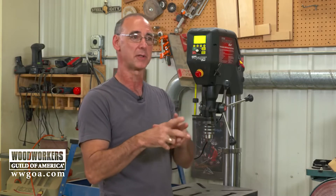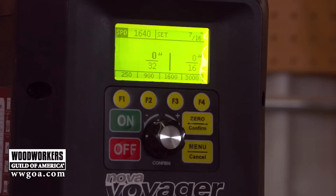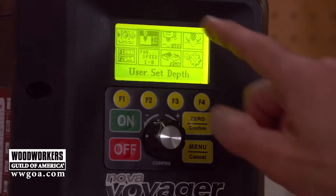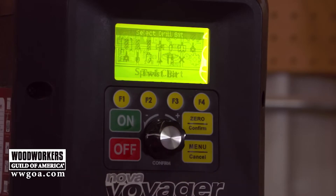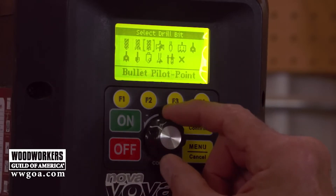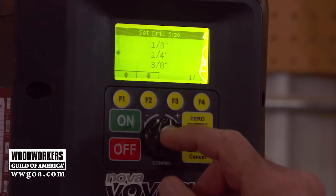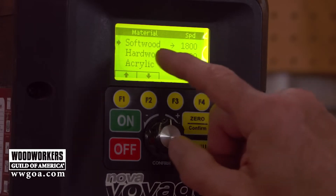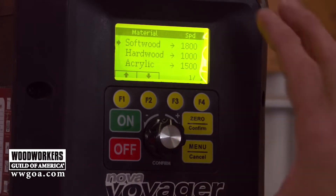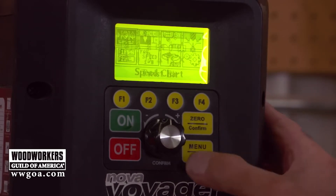Let's look at some stuff this machine can do that other drill presses can't. Getting inside the display, before we look at depth of drill, here's a cool feature: when you're about to drill a hole and want to make sure you're running at the correct speed based on the type of drill bit, the size of the drill bit, and the type of material — softwood, hardwood, acrylic, whatever — you choose the setting and it'll set the drill press to the correct speed automatically.